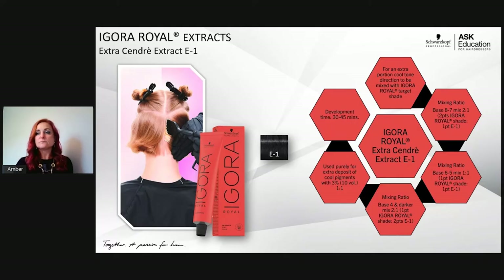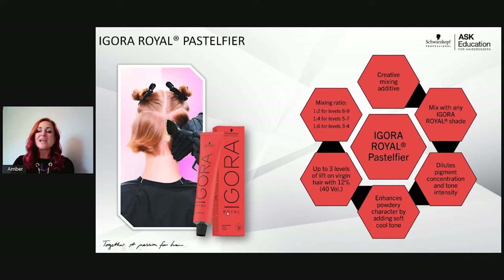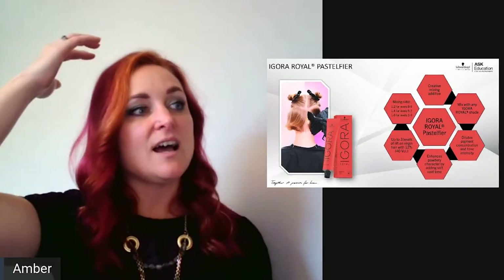Pastel fire replaces what used to be E-0. It has three jobs: it gives one extra level of lift in a color formula, it has a sondra color direction, and it can dilute a formula. Think of it as if E-0 (extra lift), E-1 (sondra extract/cooler result), and 0-00 (clear diluter) all had a baby — it has elements of all three but with a slight sondra tint.